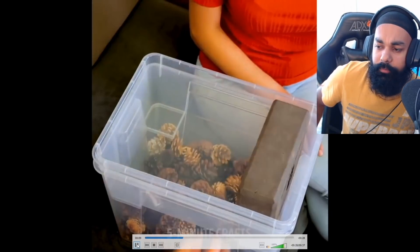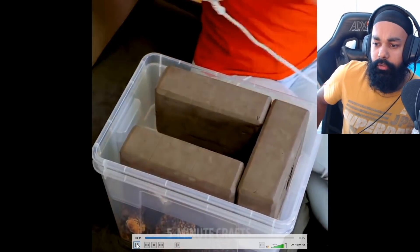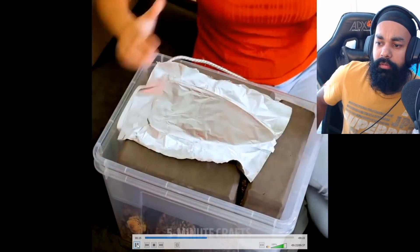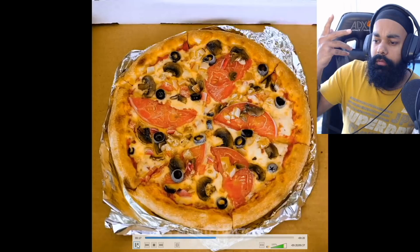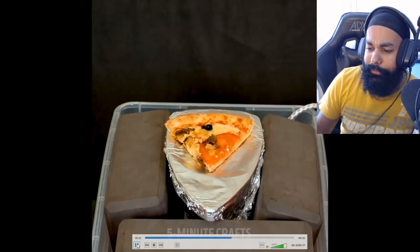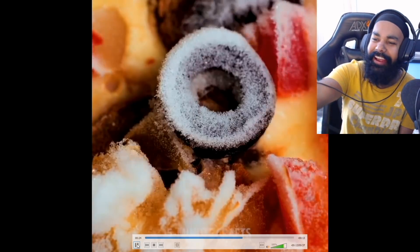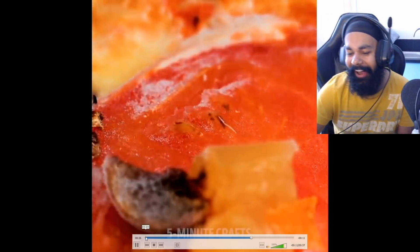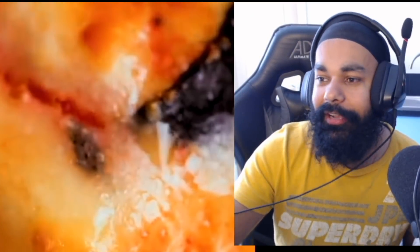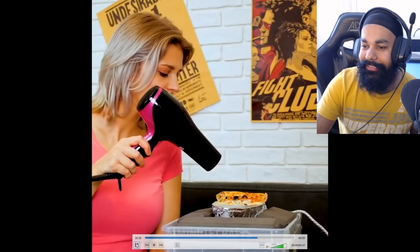They put a hair dryer on it. What are you doing? What the hell? I'm not even looking at this - a hair dryer! I don't know about using a hair dryer with pizza. I thought this was going to happen. What's going on?